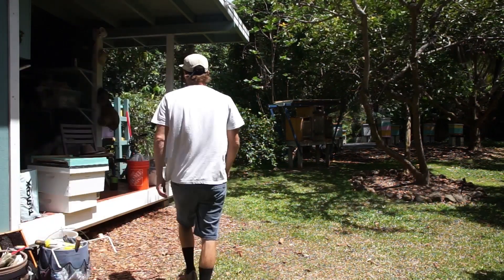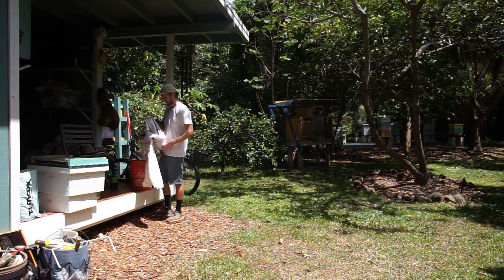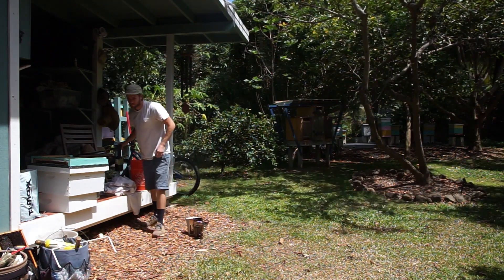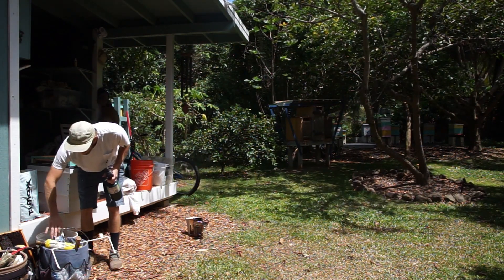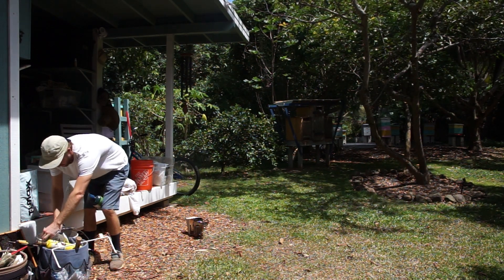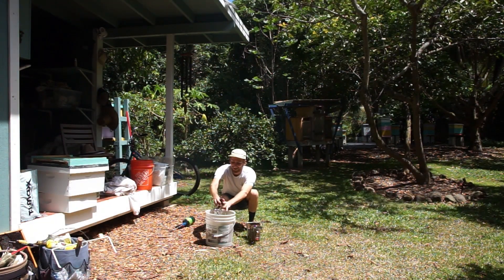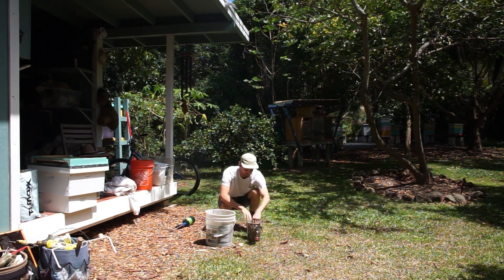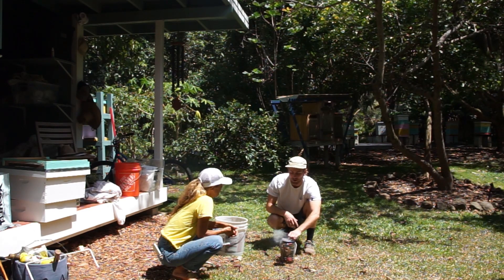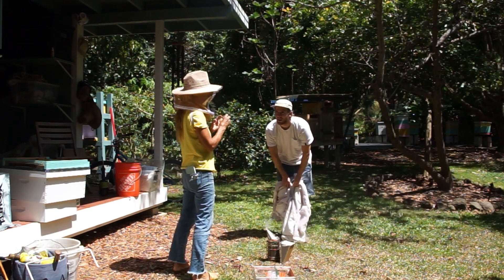Hey everyone, welcome back to another Hancock Holly video. Today we're just going to get into the hive — we haven't been into it in a little bit and they are growing pretty rapidly, so I just want to keep a better eye on them. Last time I didn't check, they swarmed. So I'm getting my suit out and the smoker ready. Our beekeeper mentor came out and explained the importance of lighting your smoker on green grass or dirt, not on wood chips or anything flammable.